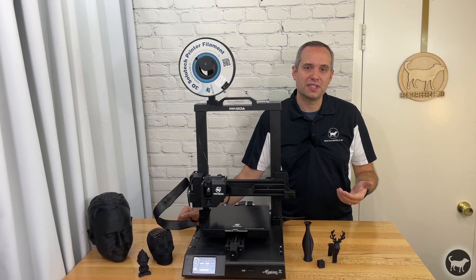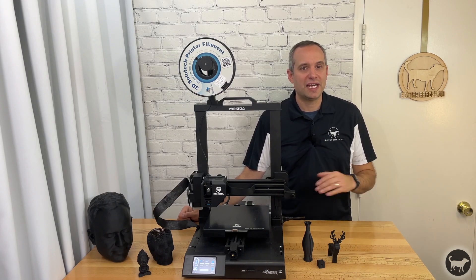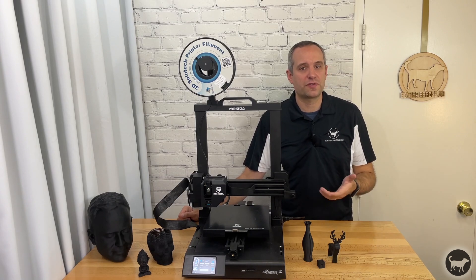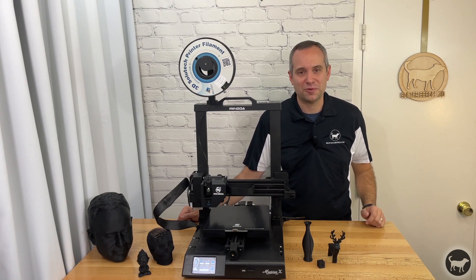I will continue to play with the Mingda and its settings and will post updates if anything changes, but at this time I would easily recommend this printer to someone who's looking for a 3D printer — and honestly already have. I can't wait to see what the company comes out with.